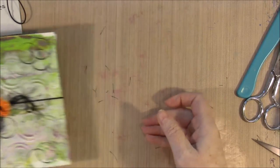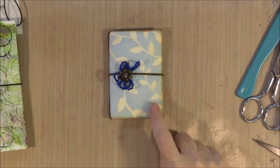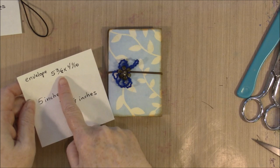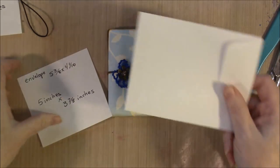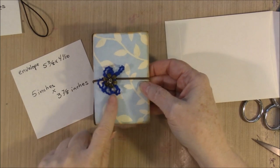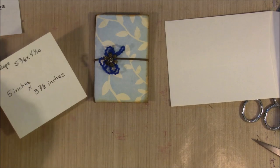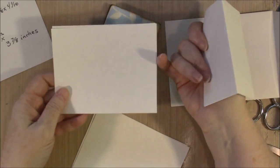Now, on the little tiny ones — and I promised I would show you how to cover it with paper — this is just scrapbook paper. On the little tiny ones, the envelope is five and three-eighths by four and one-sixteenth inches, and it's the same kind of envelope. We're going to do the closure a little different and cover this one with scrapbook paper. The inside papers need to be five inches by three and seven-eighths inches.